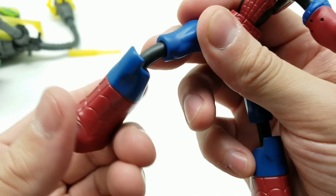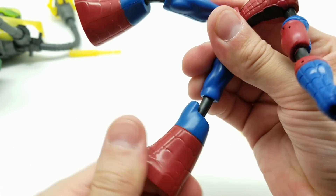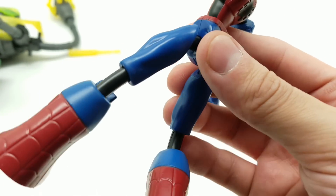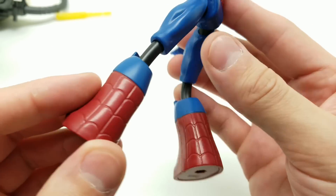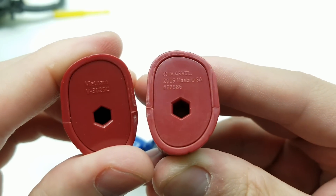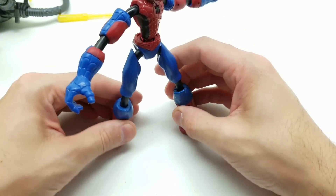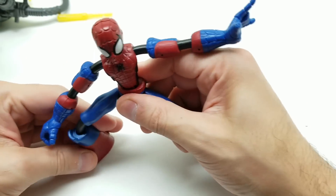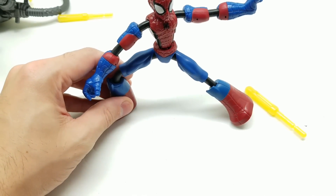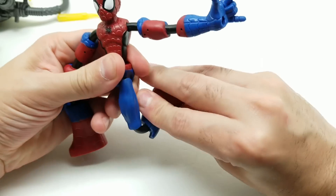Let's see the legs — we can turn them a little bit. As far as holding their pose — here's the sculpt. You do have the feet set up so we can pose him on one of those stands, perhaps. The pose shown on the box has him going like this with his knee bent and leg up.